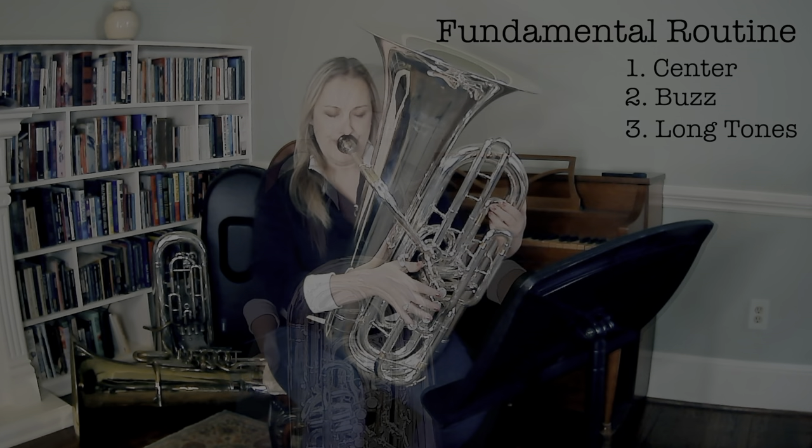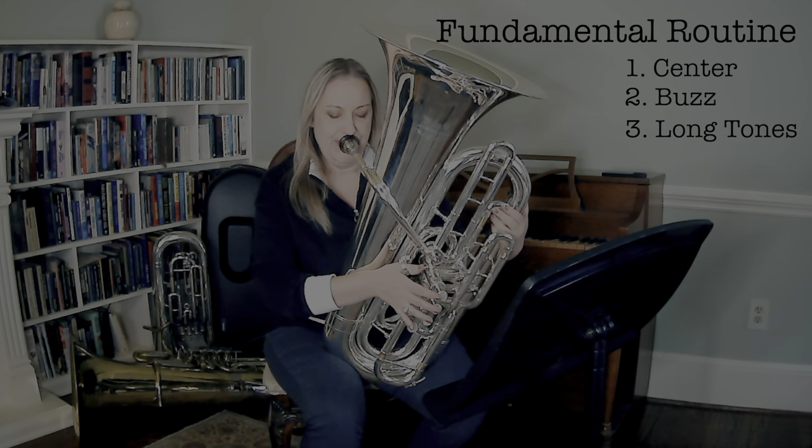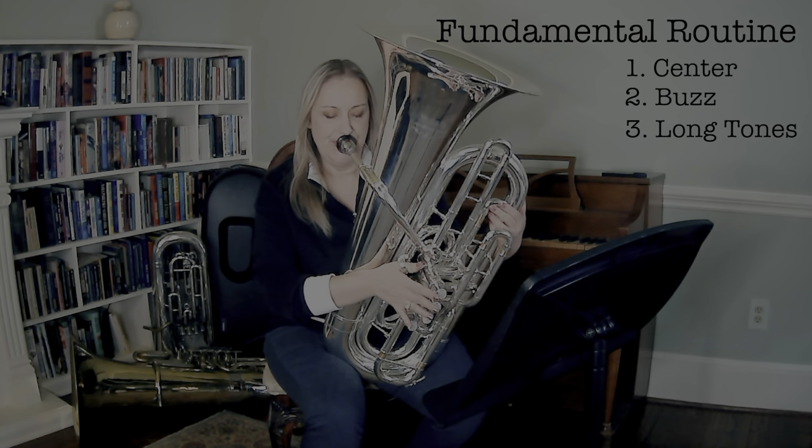And then when you feel like you're ready, jump into your long tones — those classics — comfortable and relaxed, chromatically moving down in between your open notes.